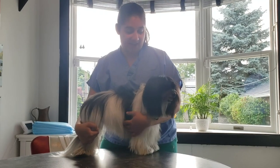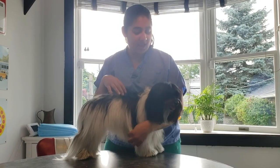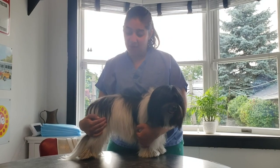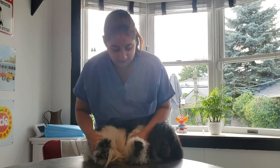This clip will be demonstrating how to restrain for lateral saphenous venipuncture in lateral recumbency. Lateral recumbency means that they're going to be on their side laying down, and we do this by grabbing all four legs, slowly lifting, and pushing them down.